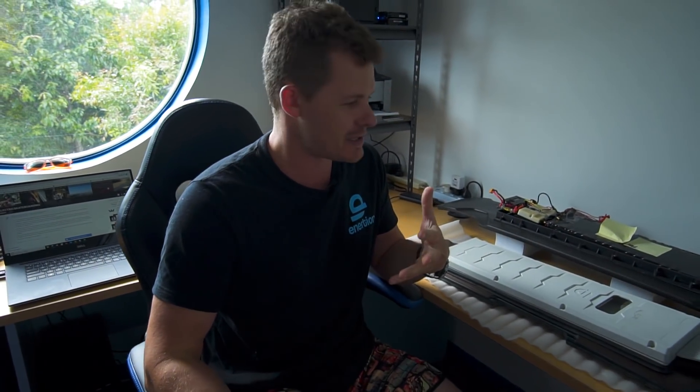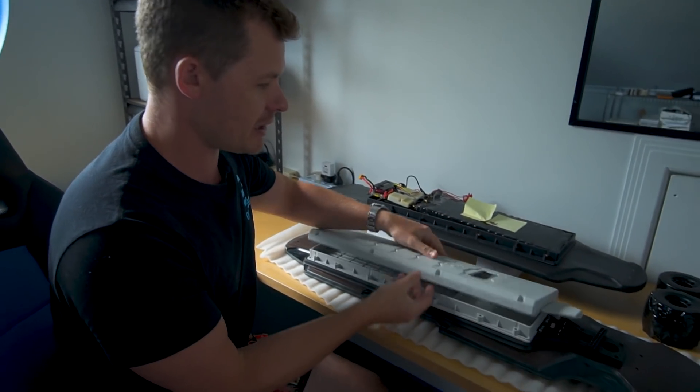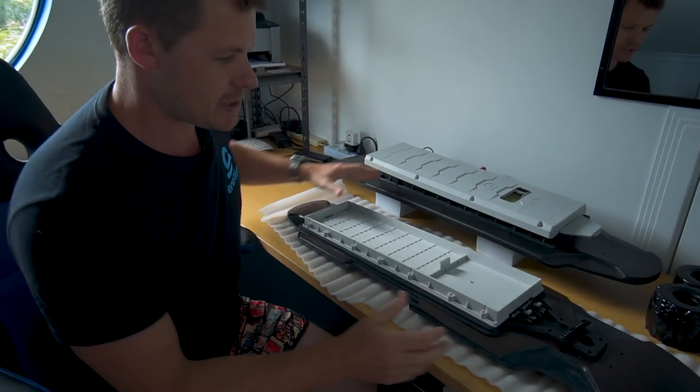I just want you guys to understand that all of this stuff that we're doing, you'll be able to get it if you want to get it. It's not going to be like you're locked out and can't upgrade or change. The beauty of the Raptor 2 is it's super modular - these things aren't designed so that you can't do it. The answer is you'll be able to do it if you want, but you might not need to. Let's dive in and look at some of the major changes.